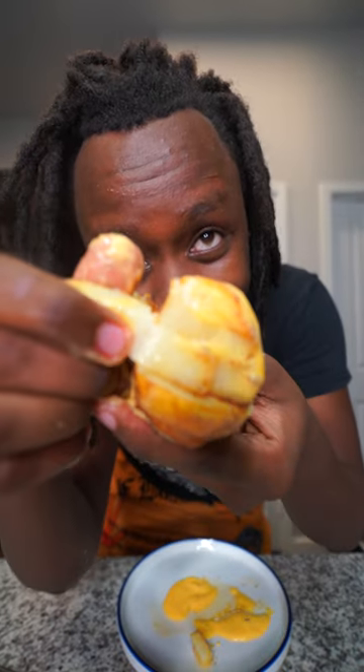Let's go ahead and try it. The potatoes are a little bit uncooked on the inside, but all in all, this is pretty good.